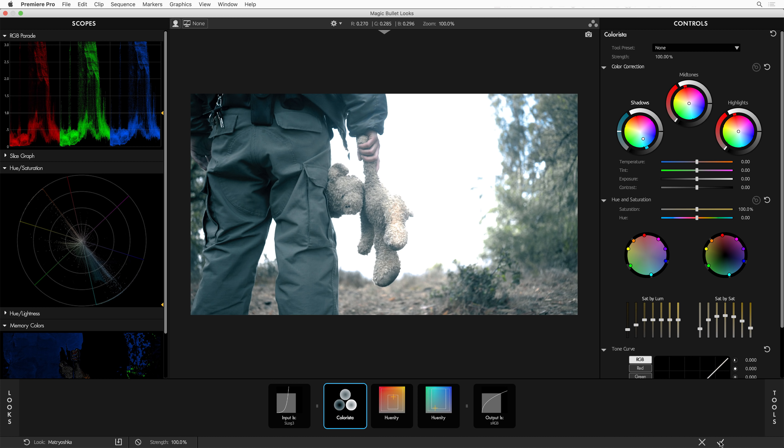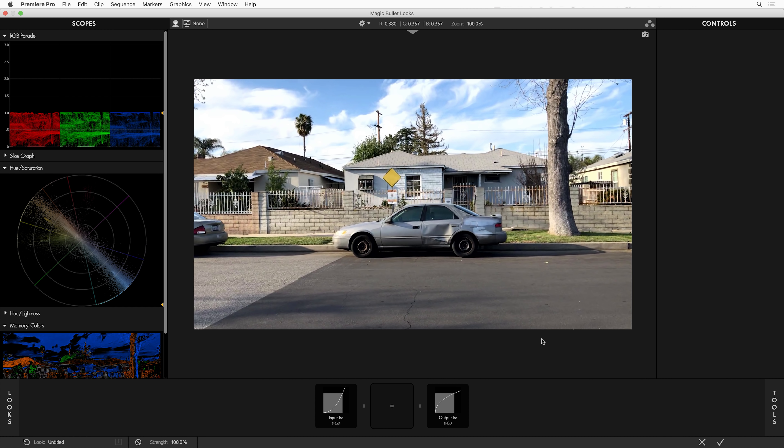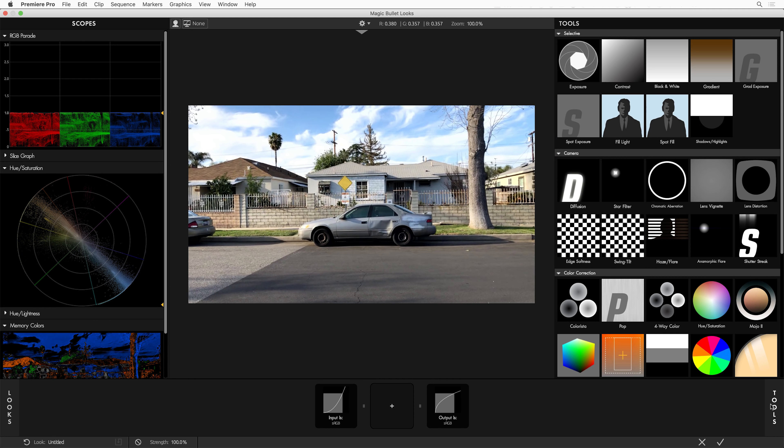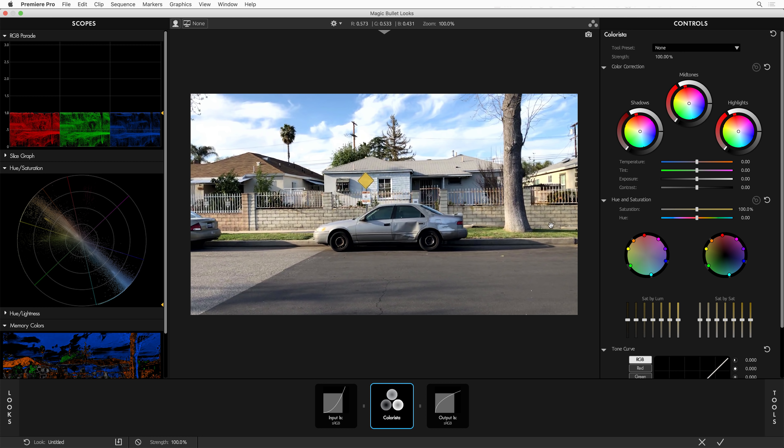By now you've probably noticed that a lot of these presets have new tools in them. Let's start talking about those tools, and we'll start with the all-new Colorista tool. Colorista is a powerful standalone effect that you can use to color correct every single shot in your timeline — it's absolutely the best color correction tool available for your NLE. We've updated the Colorista tool inside of Magic Bullet Looks to have a bunch of the new features from the standalone Colorista plugin.